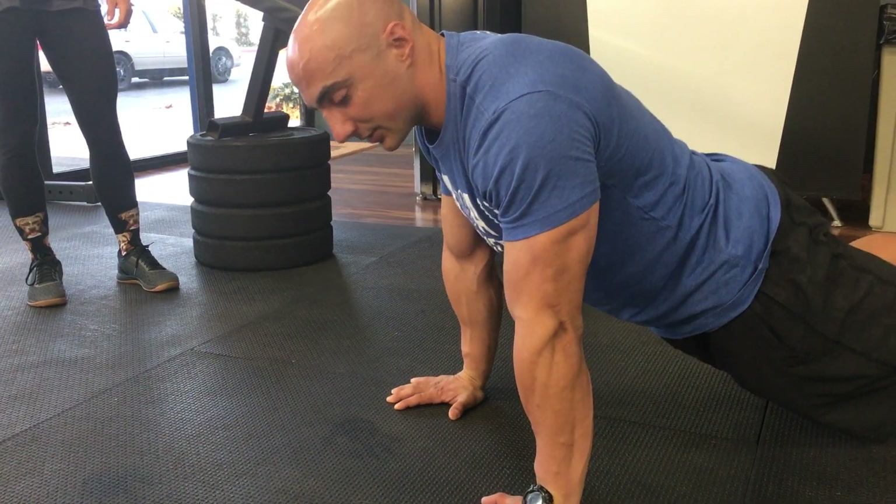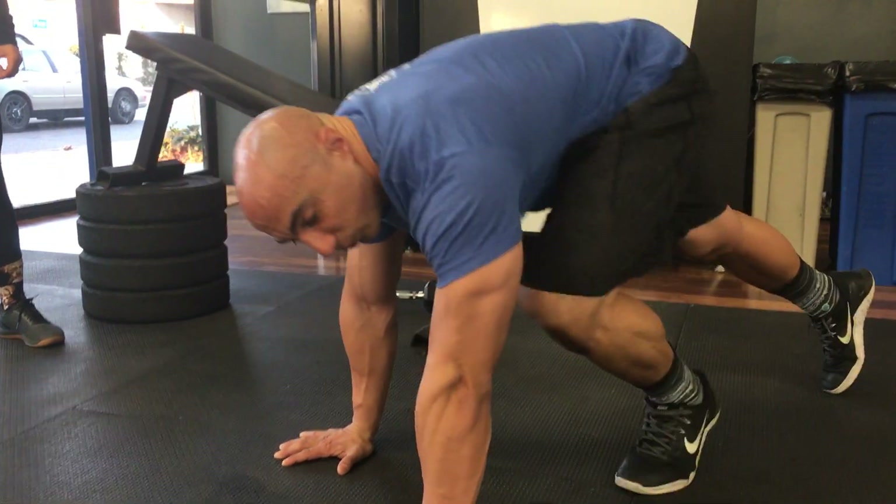You're looking for midline stability. Are they going to start sinking their hips? Can they properly keep this position for one minute? That is the third test.